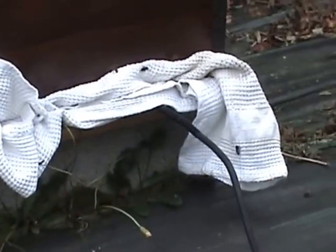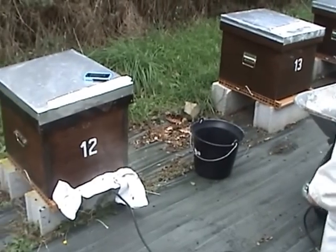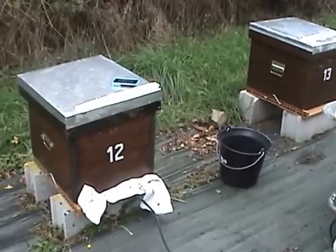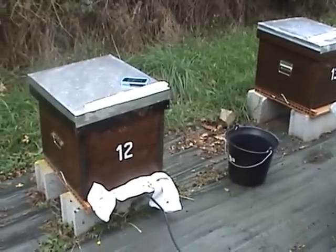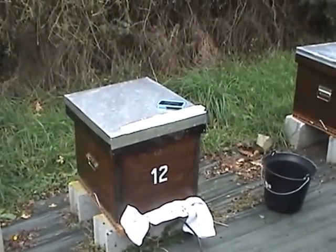We're up to two minutes 15 — disconnect the battery. We'll have to wait just a couple more seconds before we remove it. You can even see it coming out from under the lid, which means it's got up around the feeder, but that's really good because it's penetrating the whole hive.